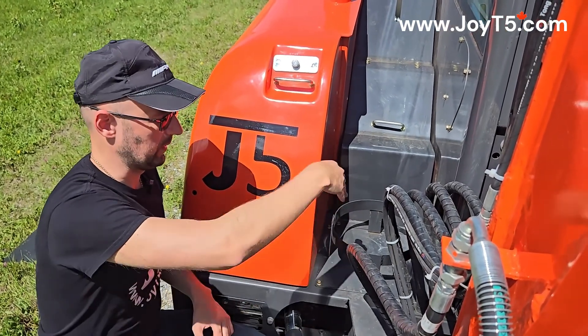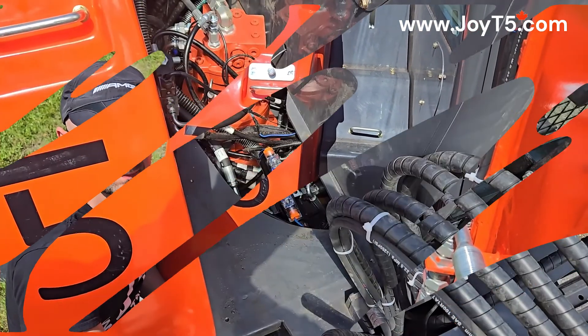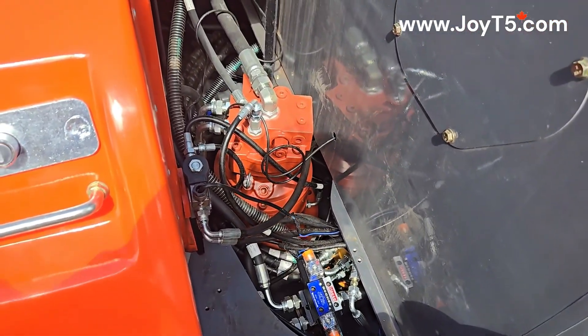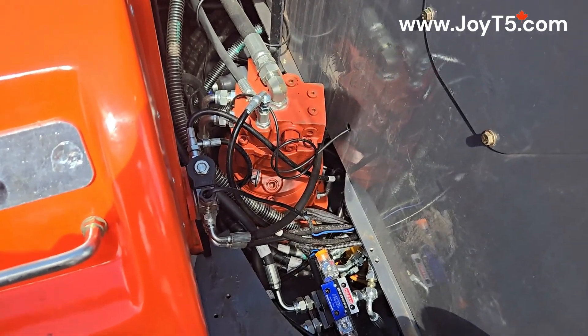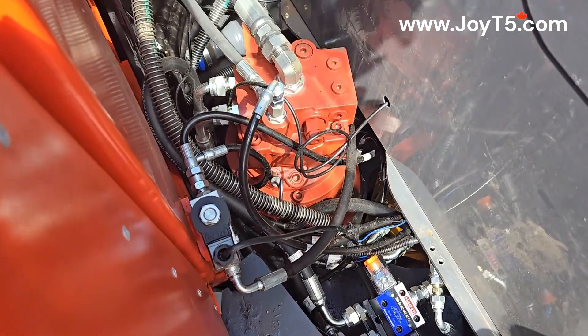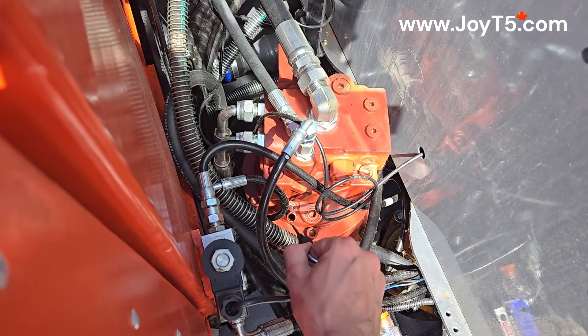Now we're going to take off the lids over here to get a closer look at the rotation motor. We took off the panels here — that's a closer look at our rotation motor. It was raining recently so there's a little bit of water. But also here we have our oil dipstick.